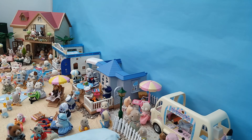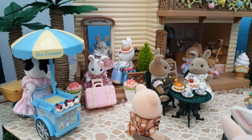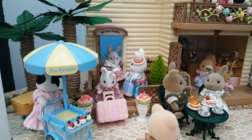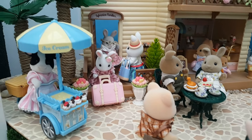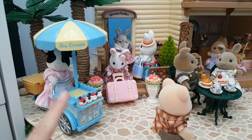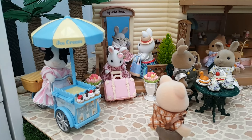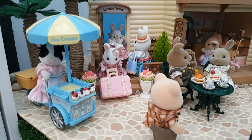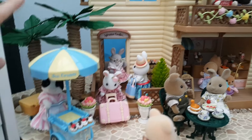And here is the finished scene! I'll take you off the tripod so we can look at all the little details. As ever, let's start on the left hand side and move left to right. So here we can see Elsie's ice cream cart and she's just arriving for what's looking like a very busy day.